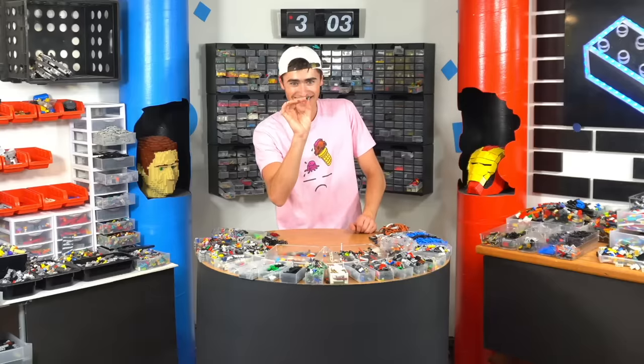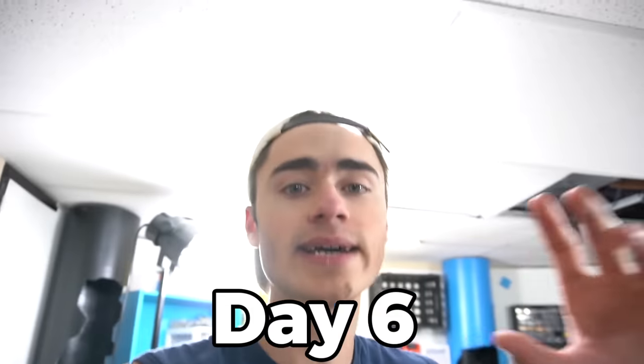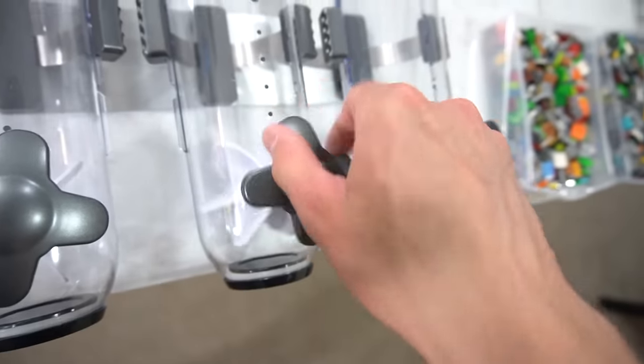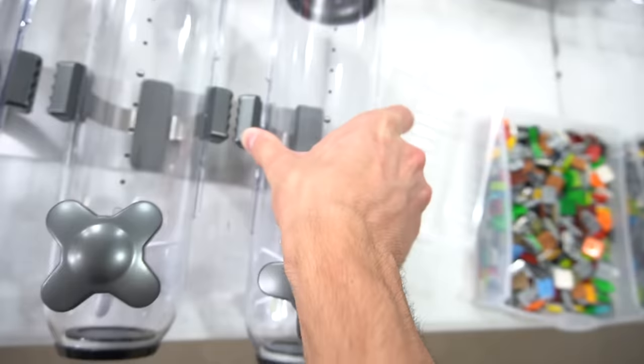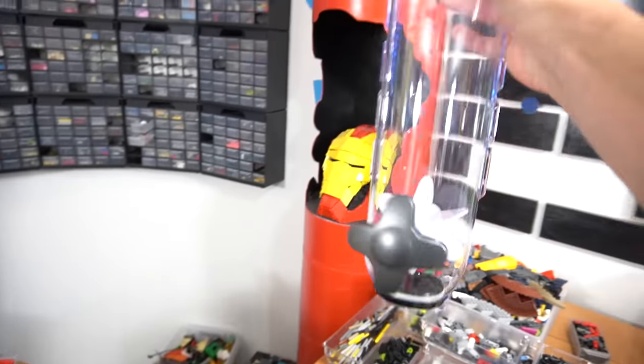This is the last piece! Now that we've sorted all 100 pounds of Lego, let me show you what we do next. I found a really cool way to dispense Legos — these are cereal dispensers. They work by just turning a little wheel. We can mount these on the wall, fill them up with technic pins, and then just go over to the wall, twist this, and dispense some technic pins for our project.